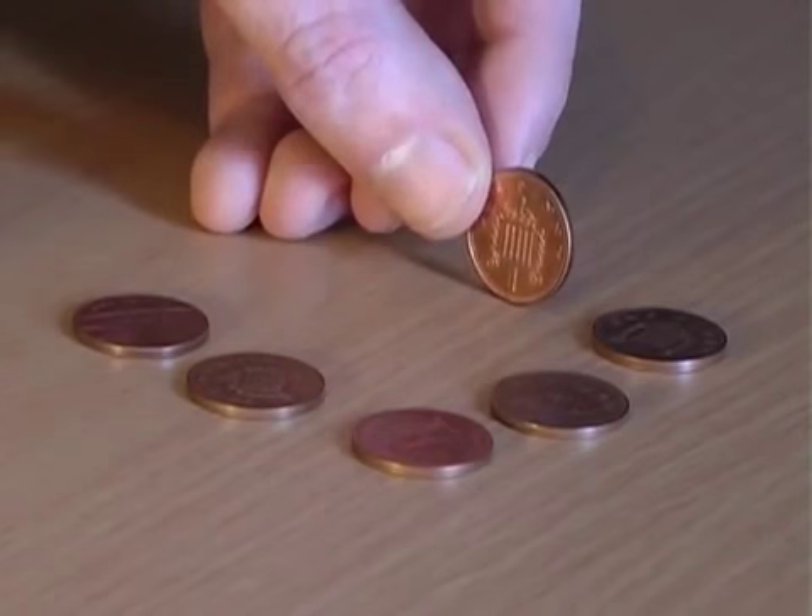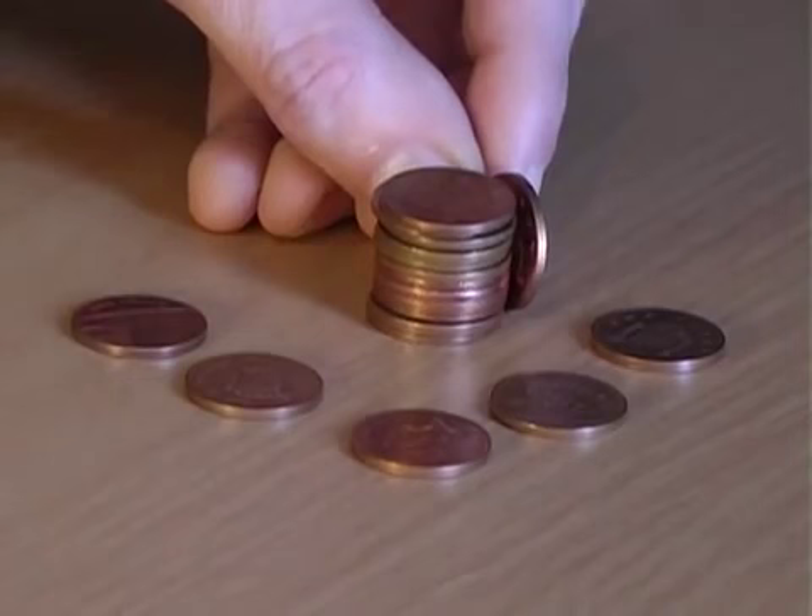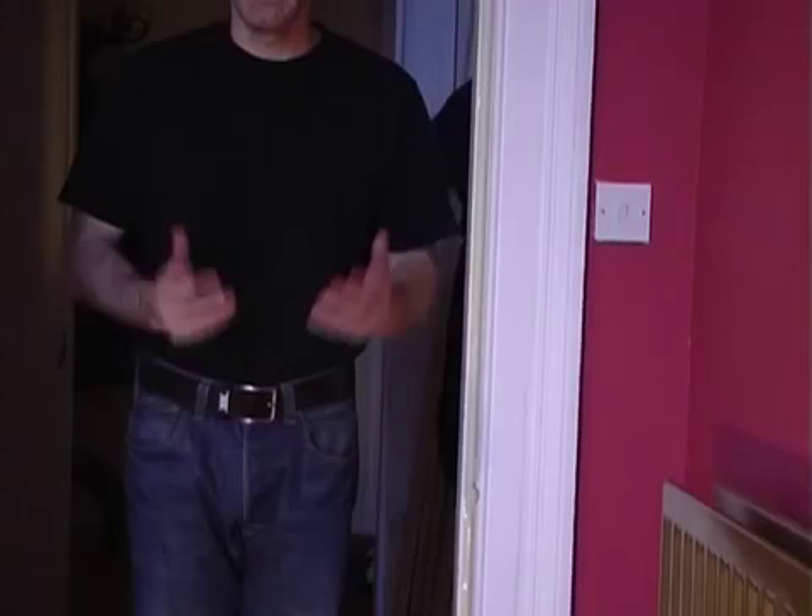For this bet, explain that you're going to place a penny on its edge and ask how many other coins you need to stack up to reach the height of the penny. Maybe five, maybe six — in fact the answer is a surprising 12 coins.